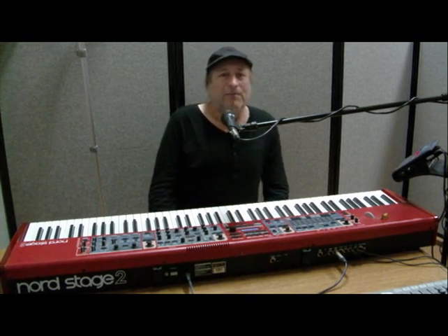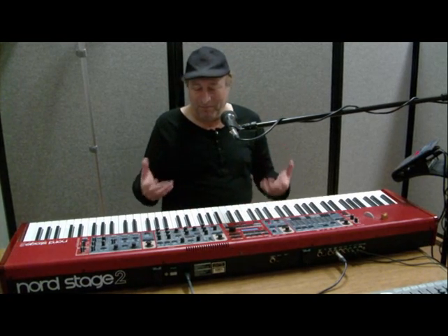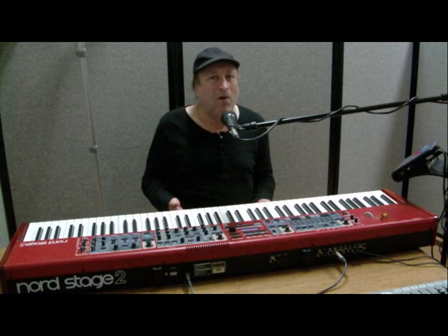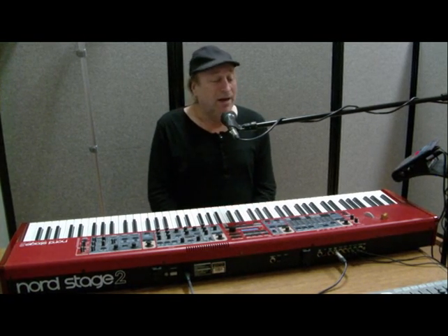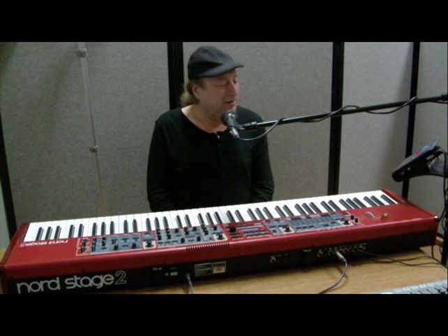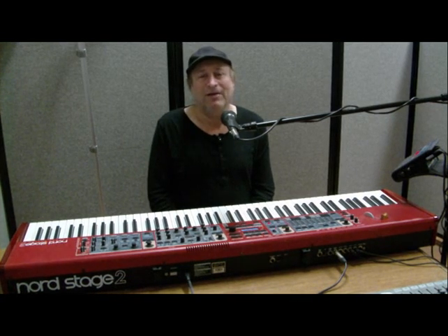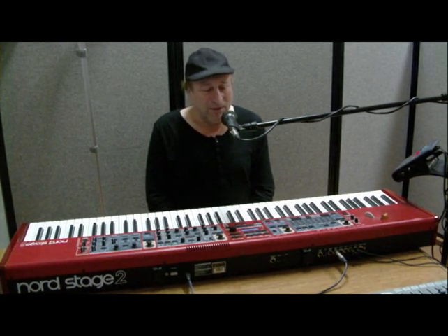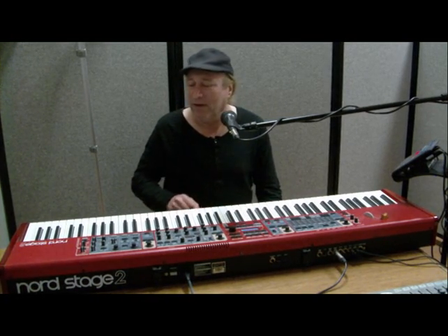A year after I bought it, because of Nord's policy of making free samples available to all Nord Stage owners in the future, I got a Faziole Italia Grand Piano, which by far is probably their best piano sample to date. It sounds so convincing. And that's what I was playing right now, the Faziole Grand.